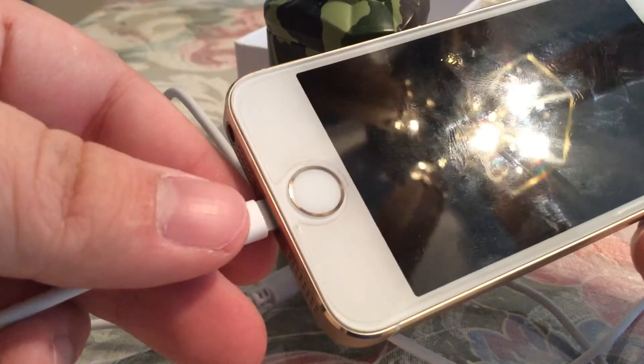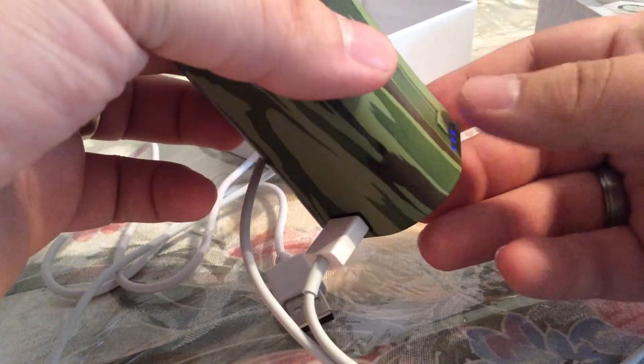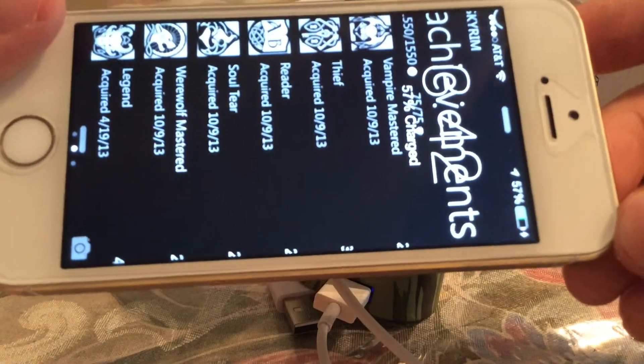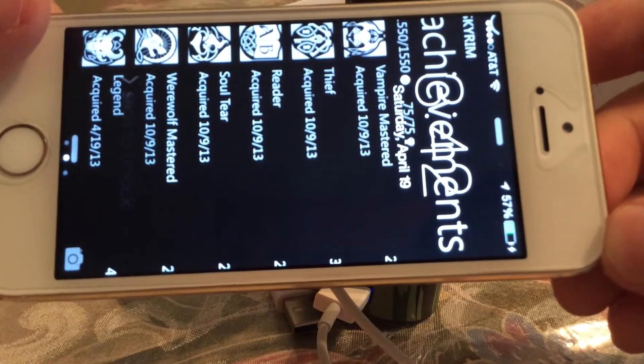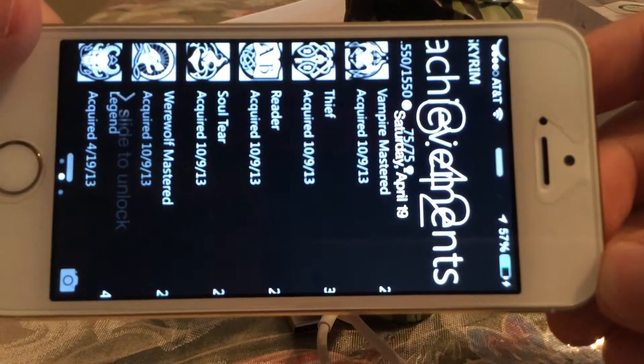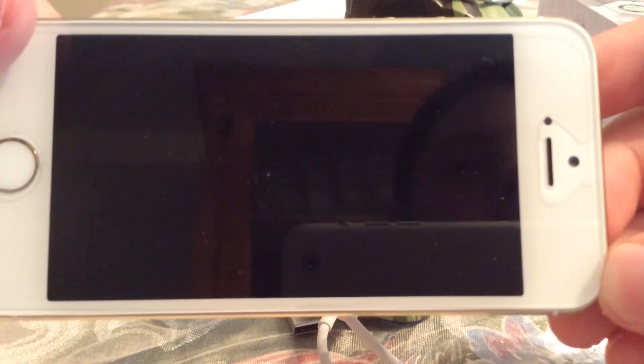So you just put in your USB plug and connect the other end into your iPhone or Samsung device. If you press the little button on the side, that's how you activate the charge, and you can see on my iPhone at the top it's now charging. Since it's at 57% and the bank has half a charge, it should charge it at least one to one and a half times.